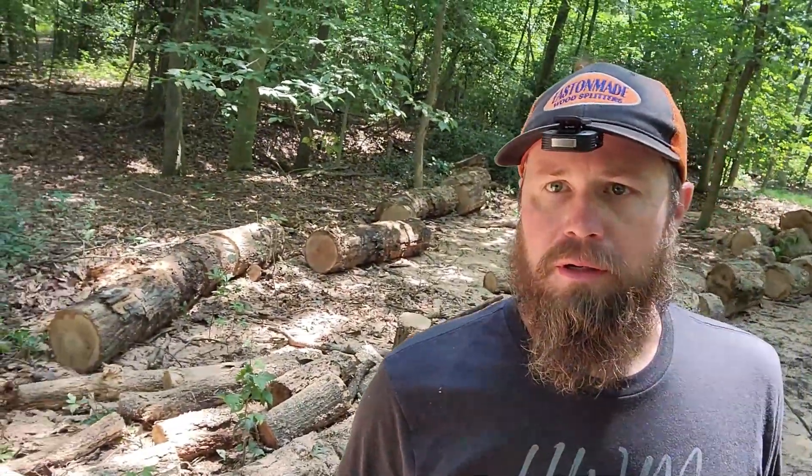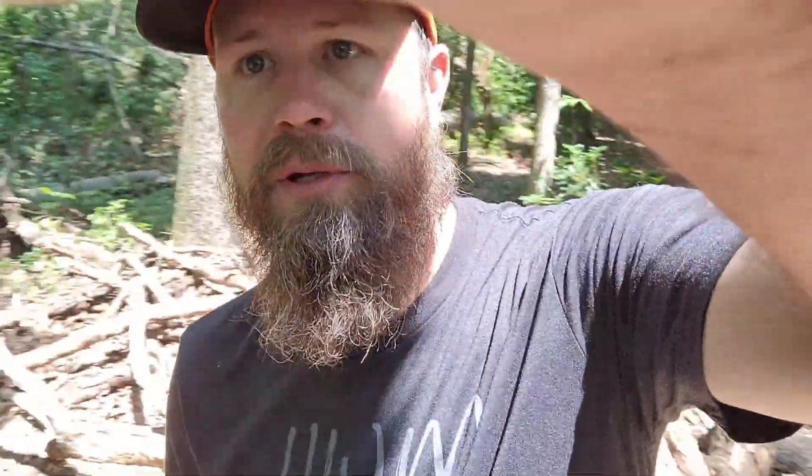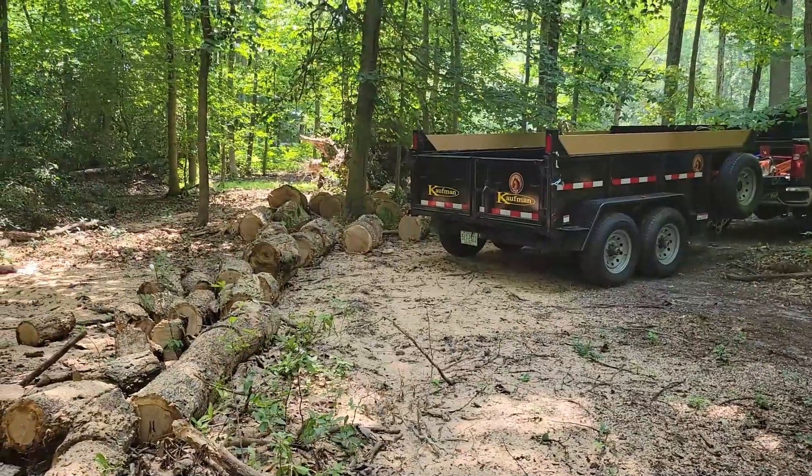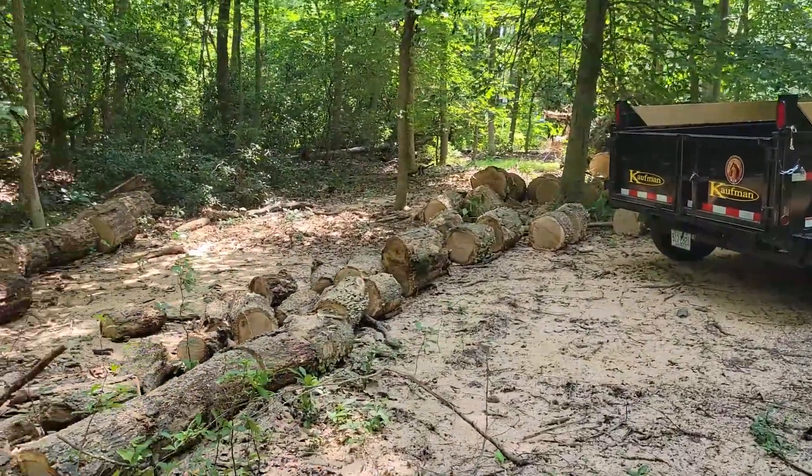Yesterday I was out here and I cleaned up all this stuff over here - a bunch of red oak. Yesterday we cleaned up all this oak. Some of it's got some rot in it, but we'll split around that and use that for the bonfire. I'm going to get that loaded up. The neighbor offered me his skid loader, but I was able to back right up to this, so I really don't feel the need to load it and dump it when I can just sit here and chuck it right in.